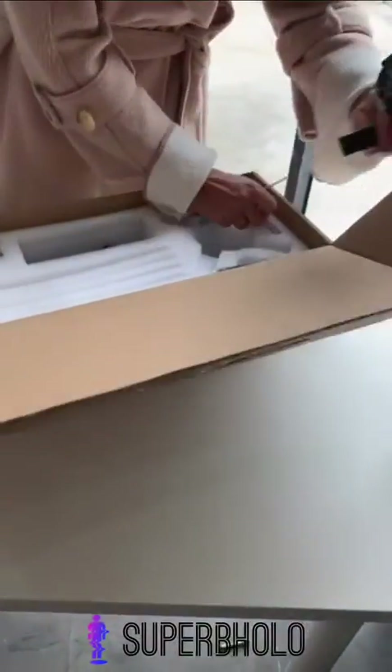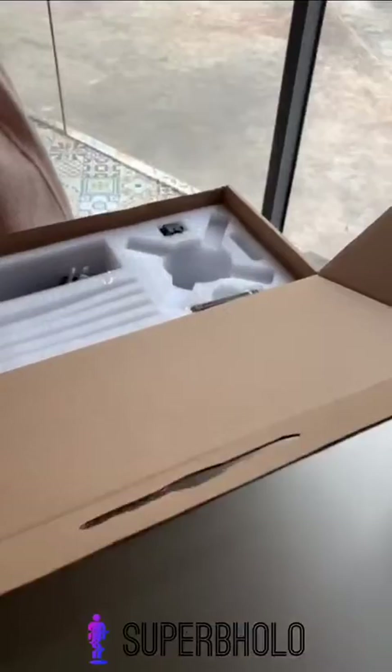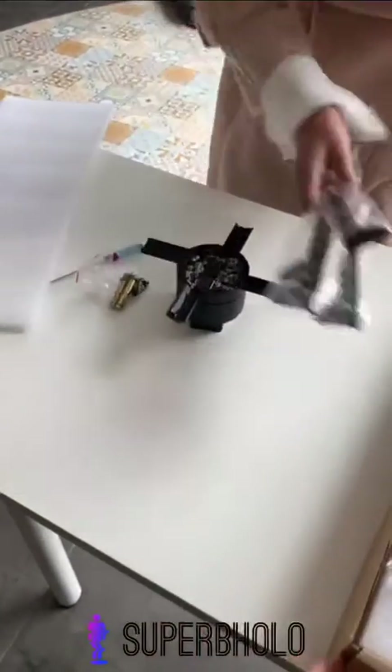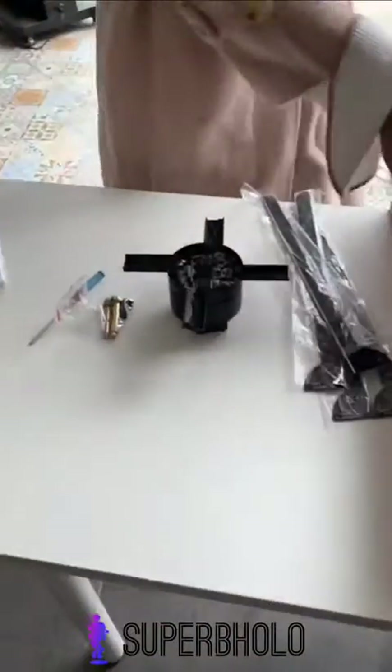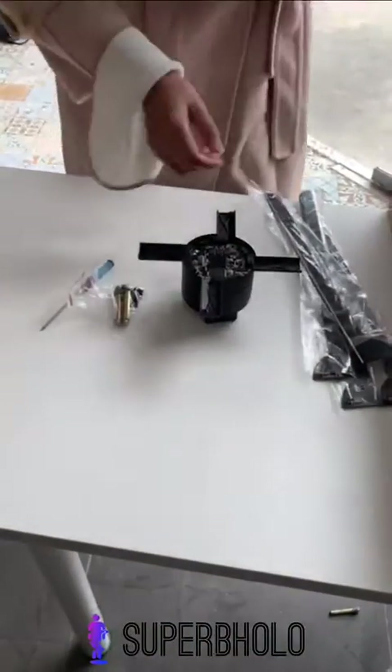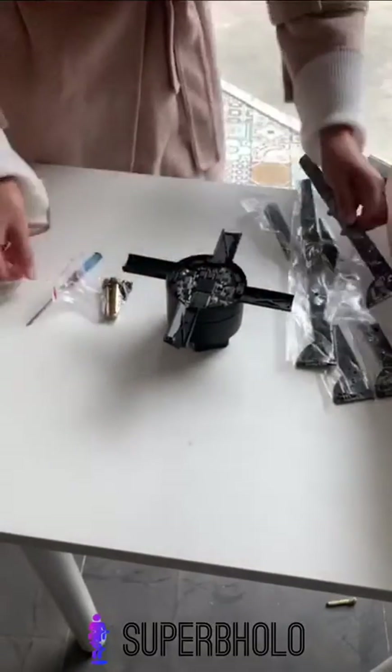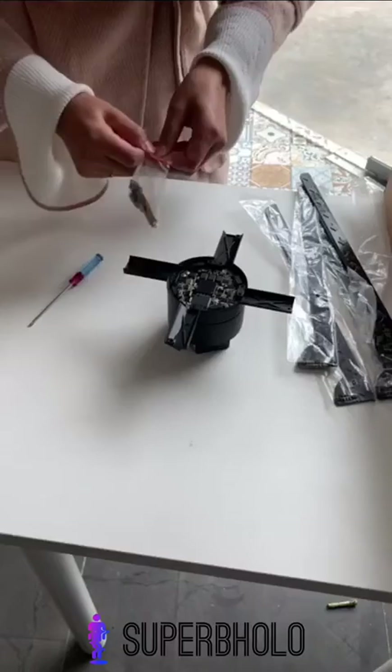There is a small plastic bag that contains some set screws for installing the fans. Let's take out the blades first, then we match the blade to the right position — 2A and 2B.